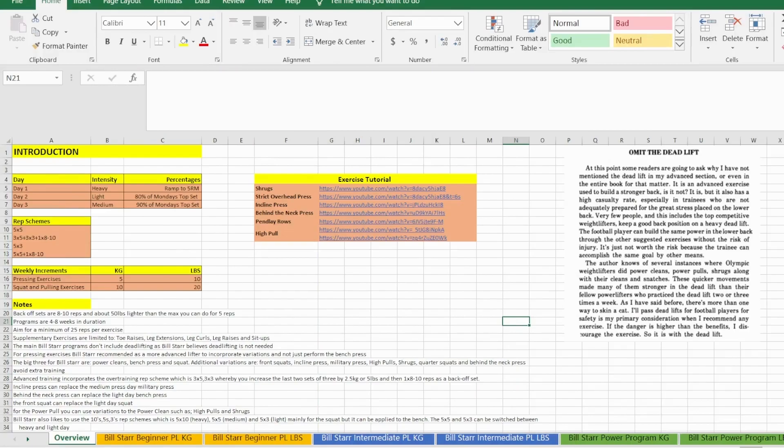Hello, I'm Johnny Hazell and today we're going to review the Bill Starr program. I've done quite a few variants — you might want to check those variant videos out, you can find them in the description box below.